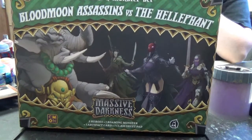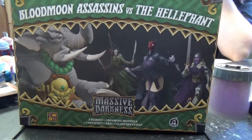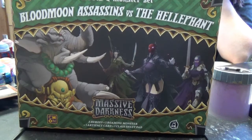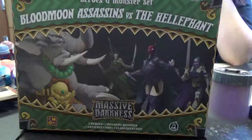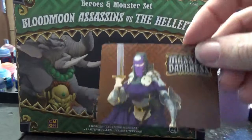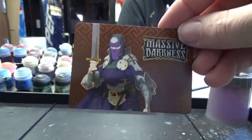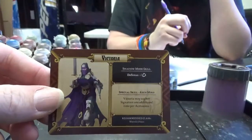Hey guys, welcome to another Jaffo Paints video. We are back with the Massive Darkness setting. We are working today with the Heroes of the Monsters set Blood Moon Assassins versus the Heliphant. If you guys remember in a previous video, we have painted up the wonderfully named Heliphant and today, this is who we're going to paint — the sort of ninja assassin looking warrior priest chick, Victoria.